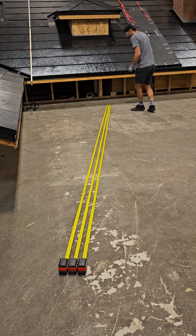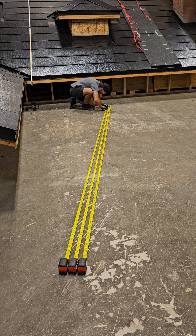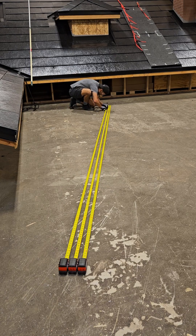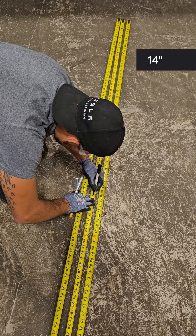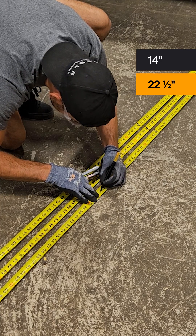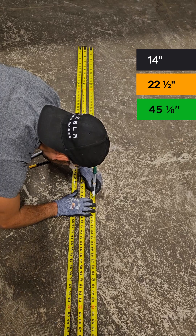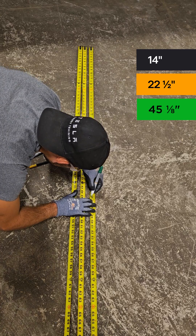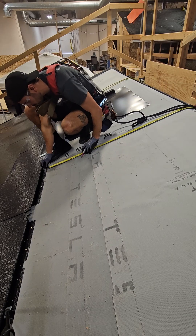Begin by laying out multiple tape measures starting at the same point so marks can be made consecutively. Mark tape measures up to 25 feet long with three different colors: one for the reveal increments of 14 inches, another at the 22.5-inch half-tile marks, and finally one for the 45⅛-inch full-tile measurements.